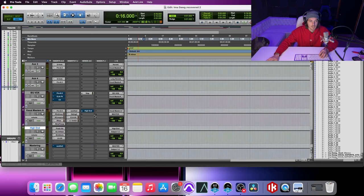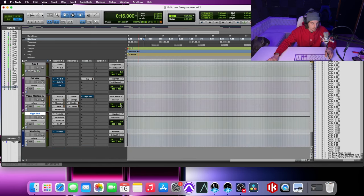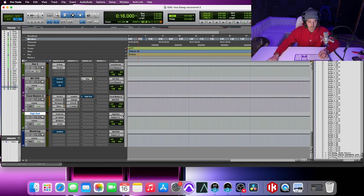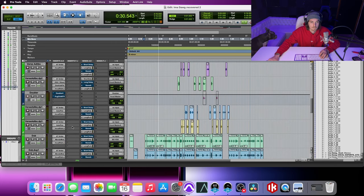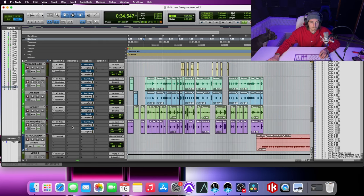Let me actually turn this up a little bit so y'all can hear a little bit better. I'm going to bump this up on my vocal bus. [Playback] You can see there that it is very faint. Let me go ahead and solo out the backgrounds so you can hear those real quick before we get into showing you how I'm compressing these and turning them up.